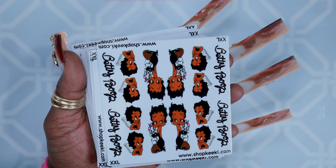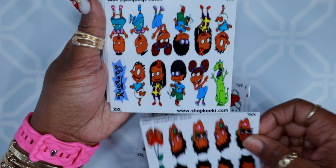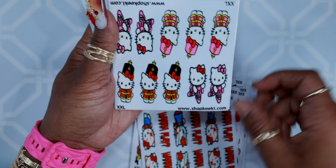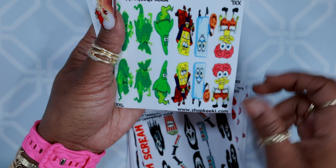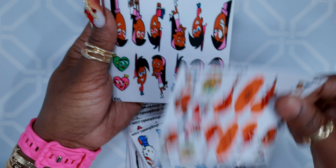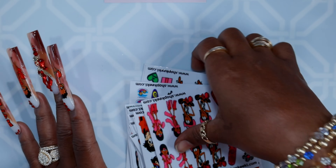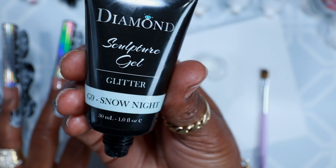I wanted to show you guys these stickers. There's a page on Instagram — Shop Kiki — they also have a website. She had every character, every color, every shade, every holiday. If you're somebody like me who can't draw and paint but you want to do character nails, definitely check her page out. They come from size small all the way up to 2XL, and she's real professional too — if you message her she'll help you out.